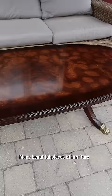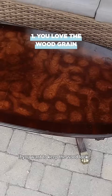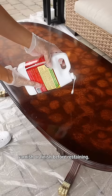5 Reasons You Should Strip Your Furniture. Many beautiful pieces of furniture might have an undesirable varnish. If you want to keep the wood look, it's necessary to remove all of the old varnish or finish before restaining.